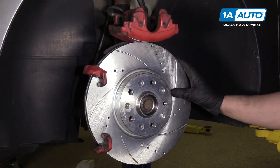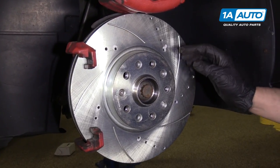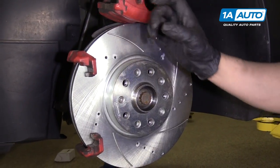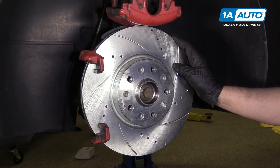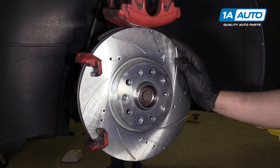You want to double check — you can check on our website. This is a driver's side rotor. As you can see, the fins are digging into the wind when the wheel is rotating. That is how this rotor is supposed to be on this vehicle, but you can double check at 1AAuto.com.